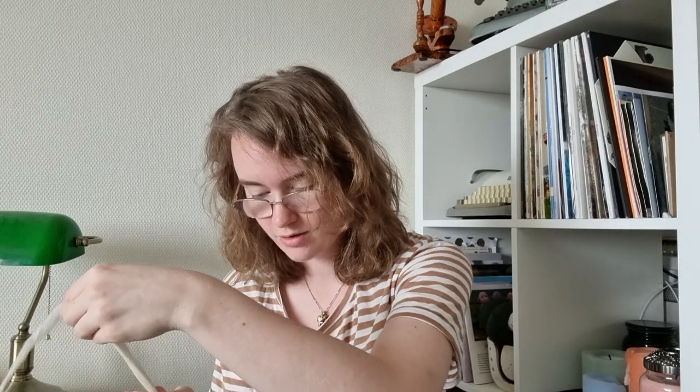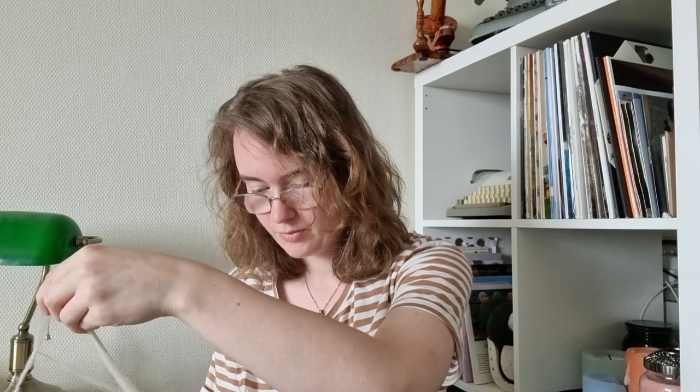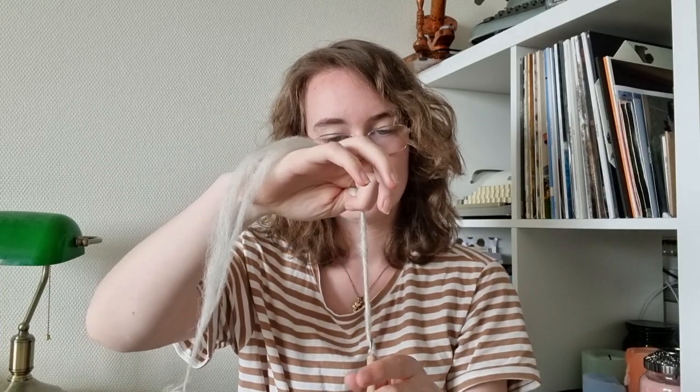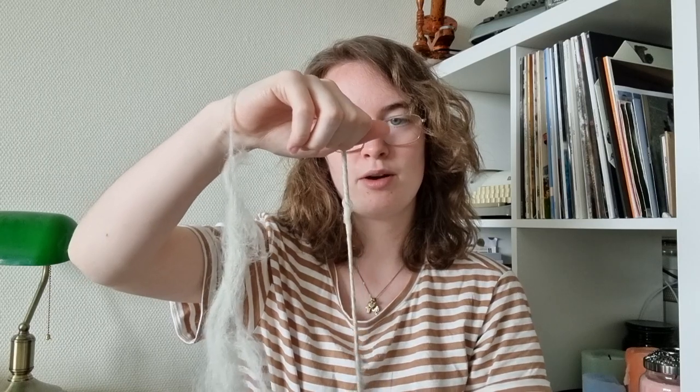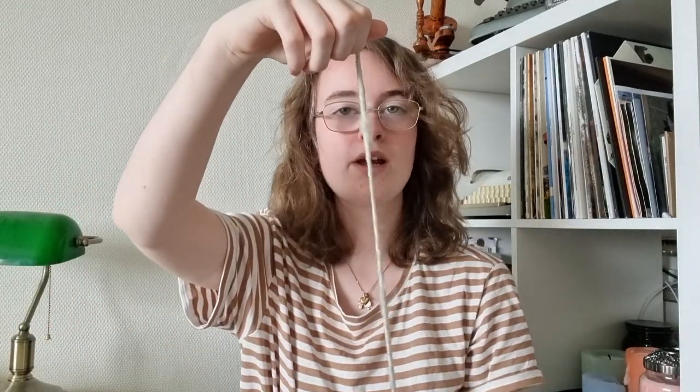I'll update you in a later video on how my spinning is going, because watching me try to figure this out might not be too interesting. I'm now getting distracted and just trying to do it quickly, which is a sign that I should stop for now.